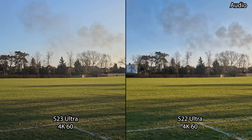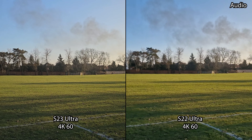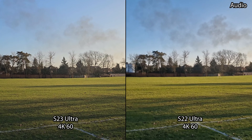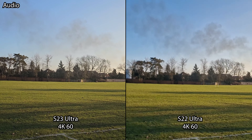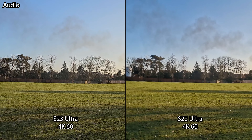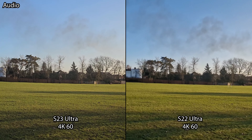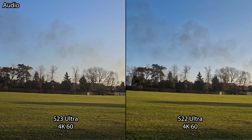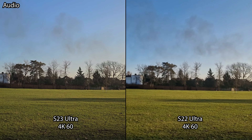One pain point that is still present on these Samsung Galaxy devices — even on the S23 Ultra — is that although you can record in 4K UHD 60 frames per second on all lenses including the selfie, it cannot be continuous. You have to stop recording to switch to the other lens and start again. Not very seamless, and I really wish they'd fixed it on the S23 Ultra, but it's still prevalent here.